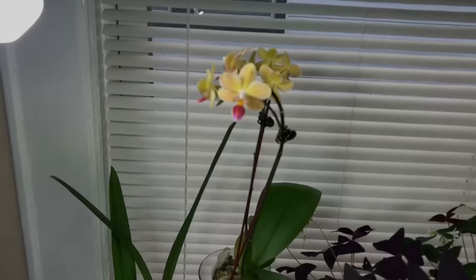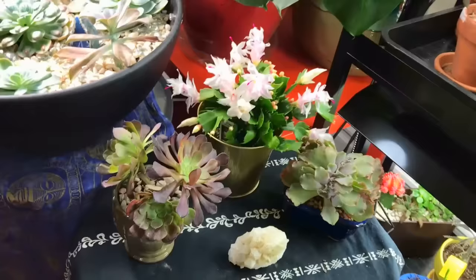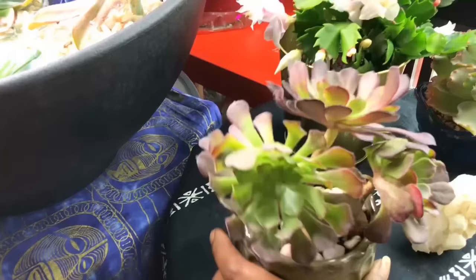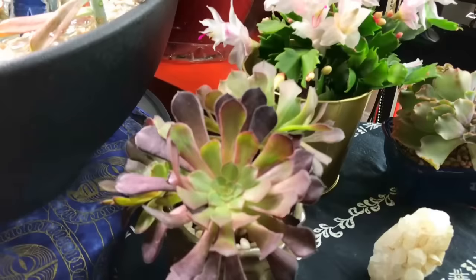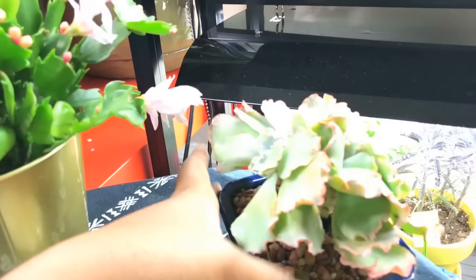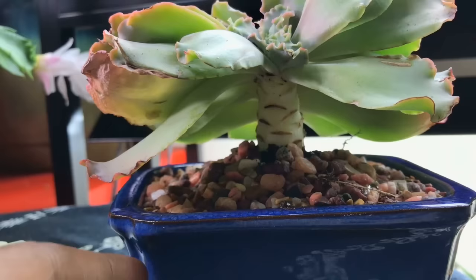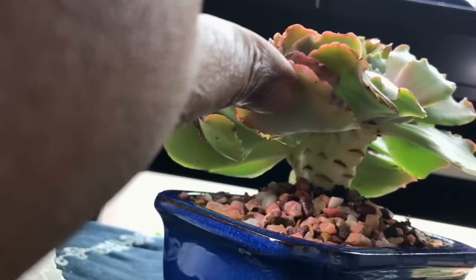Here are my orchids — I did give you a video on repotting them. Those are doing okay. You guys saw my succulents so I'm not going to show each one individually, but I will show the two new ones I bought. I finally got my aeonium — I love this one. And I have this crested cactus. If you look, it's on one wide stem — it's called a crested succulent. Those are my two new ones.